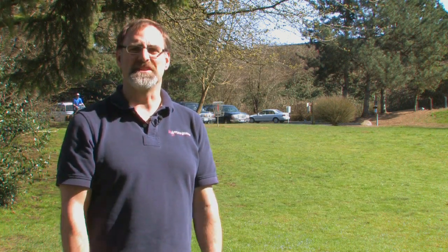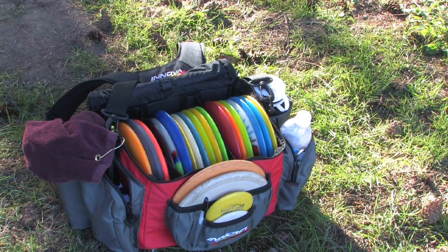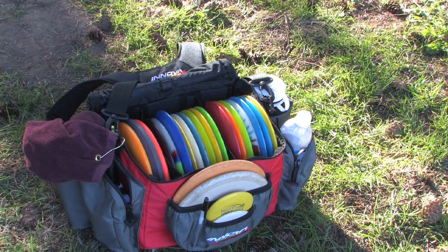The second thing you should do is get some equipment. You can start with just one disc to play the game, or you can get multiple discs. If you get more than one disc, I recommend getting a driver, a midrange, and a putter disc.